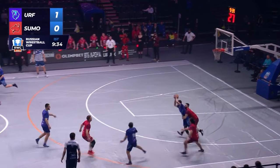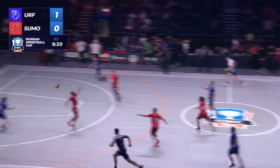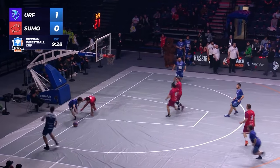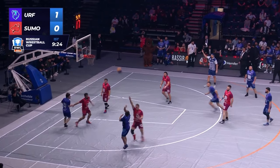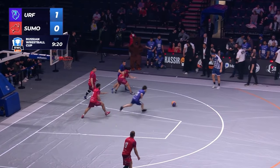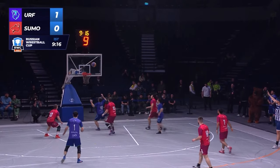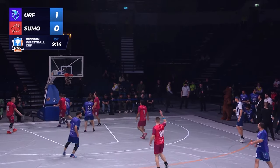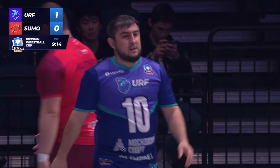Interception — turnover. Got wrestled down. He lost possession of the ball. You can tell all these guys are wrestlers, right? They haven't hired any basketball people. Obviously it's easier to teach wrestlers to play basketball than to teach basketball players to wrestle. What do you guys think?